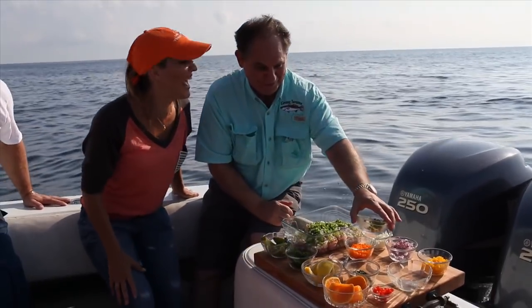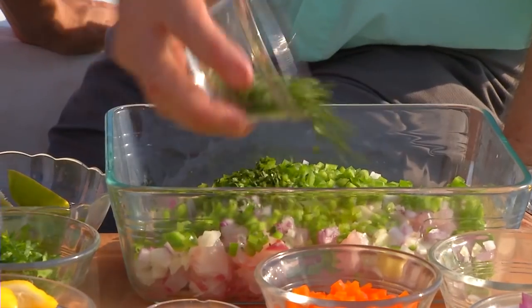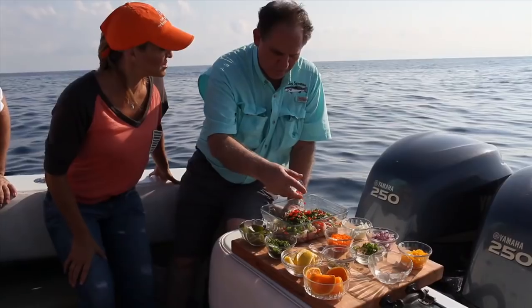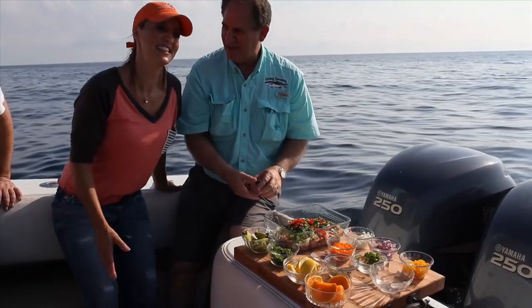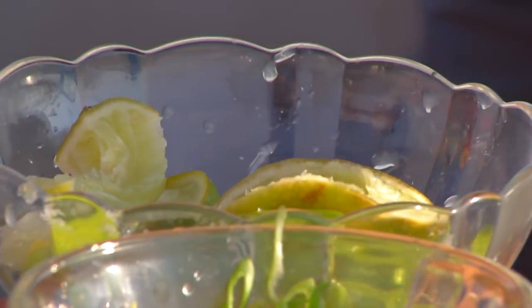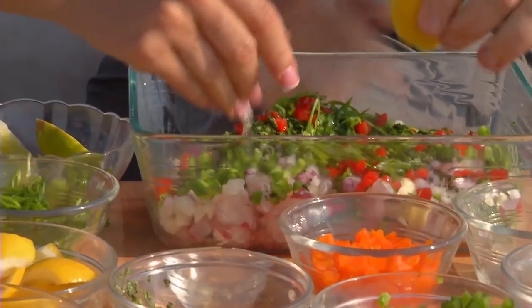This is cilantro and red chili peppers — going to make it a little spicy. This is Louisiana, you've got to do it. Go ahead and squeeze a bunch of lime in there, and I'll put the lemon in.